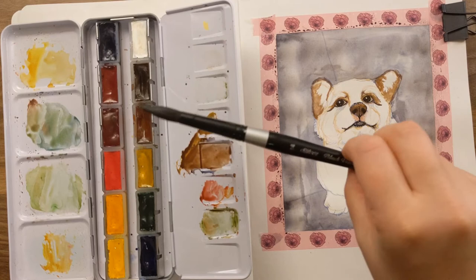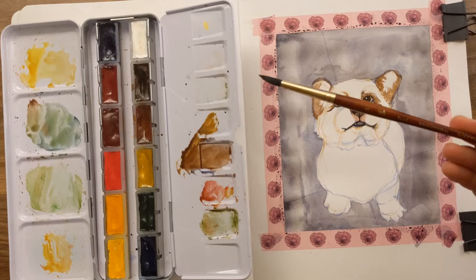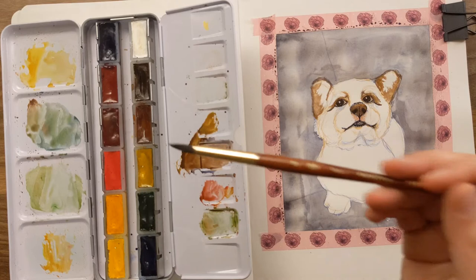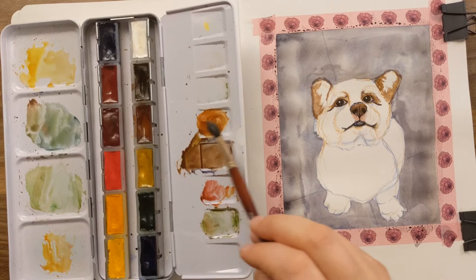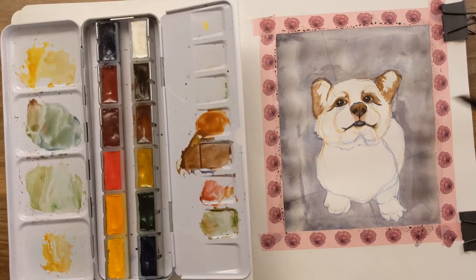I'm going to go with a size 8 Princeton Neptune. This was one of my first favorites before I found the Silver Black Velvets, which are very expensive but totally worth it. If you're going to get them, I'd just get three sizes: the 2, the 12 or 14, and a midway brush like a 6 or 8. Start with the 8 or 6, then get the detail brush, and get the mop brush when you're sick of filling in giant areas.